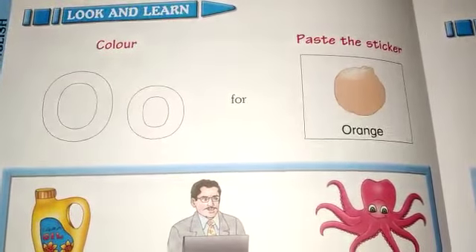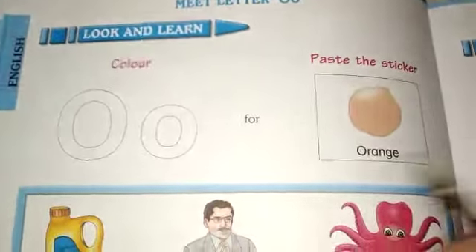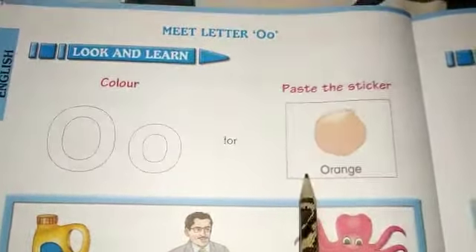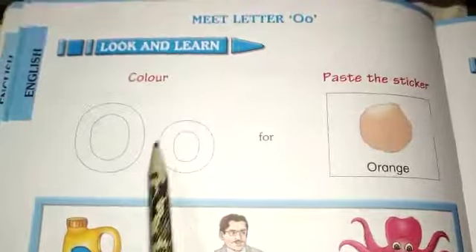A very good morning, my dear kids. Aaj hum padhiinge O for orange and P for parrot. Aaj hum ye two letters cover kareinge. So let's start.